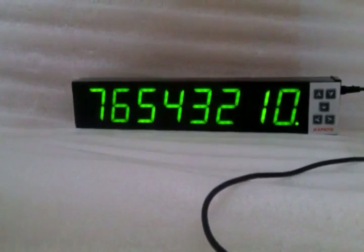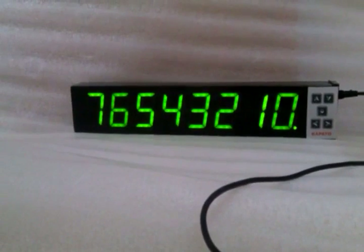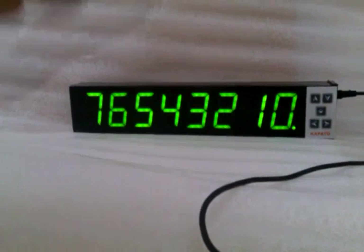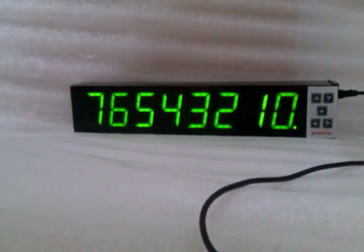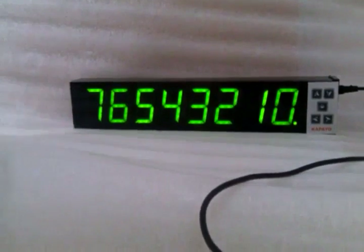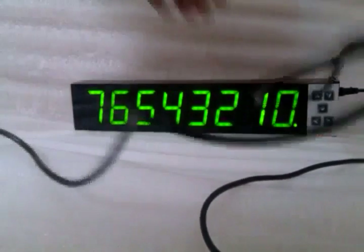Now this is a Mitutoyo Digimatic Indicator and this is the STC cable. Now I am going to interface this Digimatic Indicator with our display system.